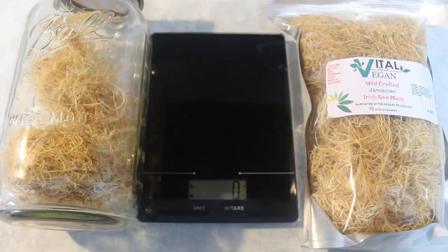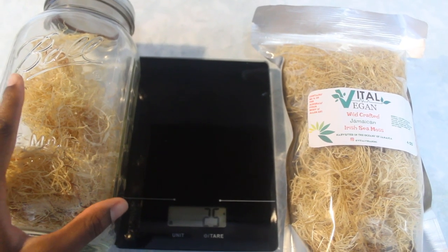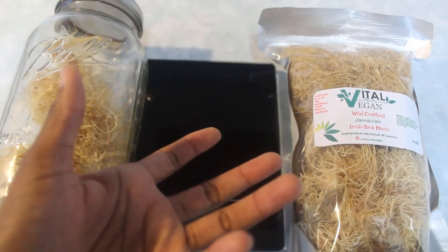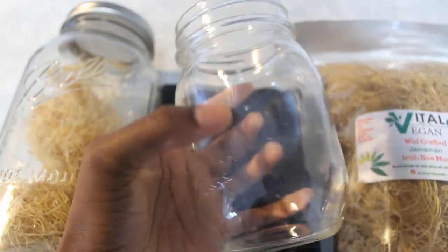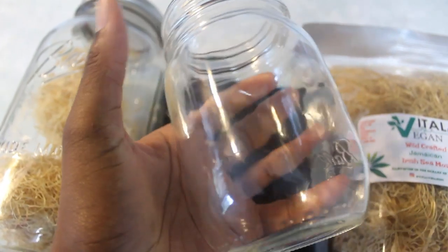Usually when I make my sea moss gel, I take about an ounce of the dried sea moss and weigh it out on the scale, and that will fill up almost two 16-ounce mason jars. That lasts me a long time, even with some of my family using some of it.